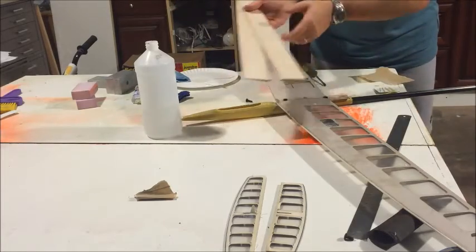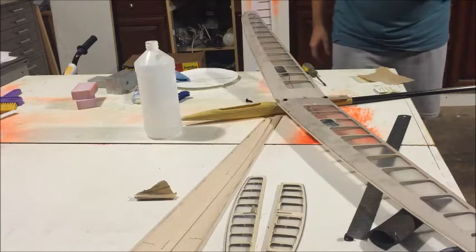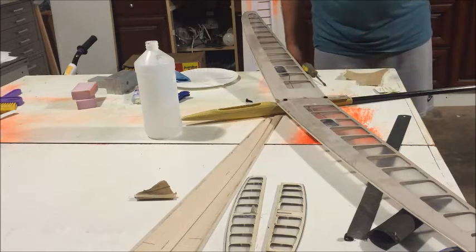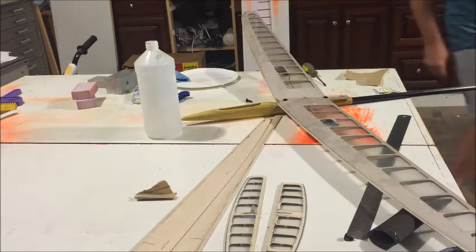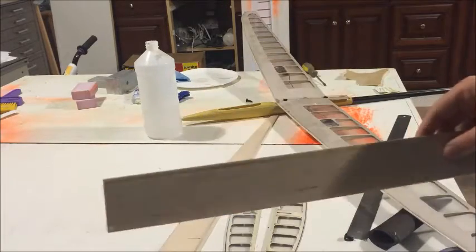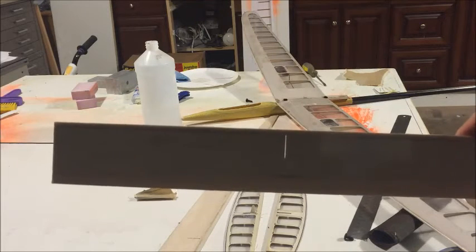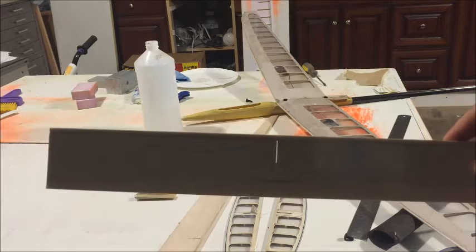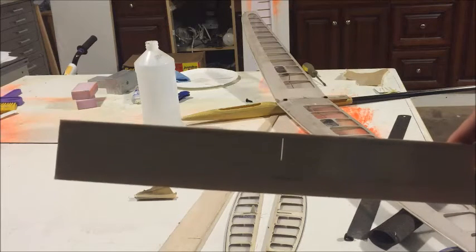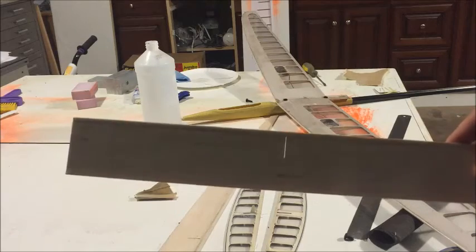I'm going to put the horns in here — something I can do while the boom cures. I want to say something about the horns. The flaps in the kit don't come with this cut-out because maybe you want to go with a four-in-a-pod option, in which case this is going to be meaningless and you'd have to fill it in.